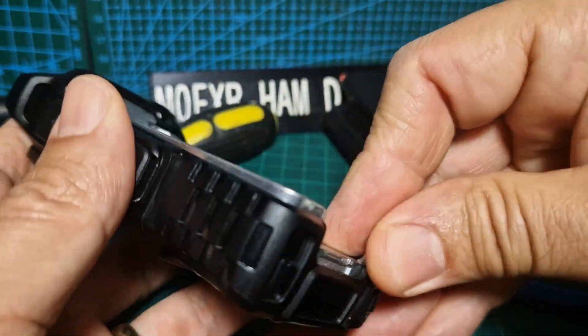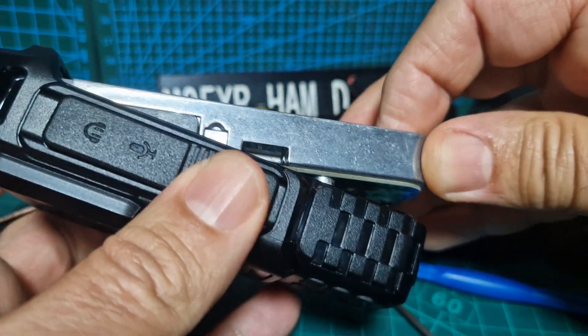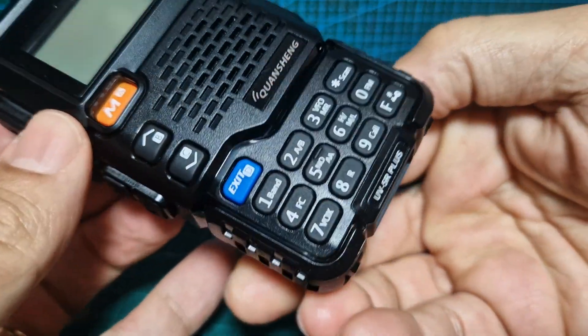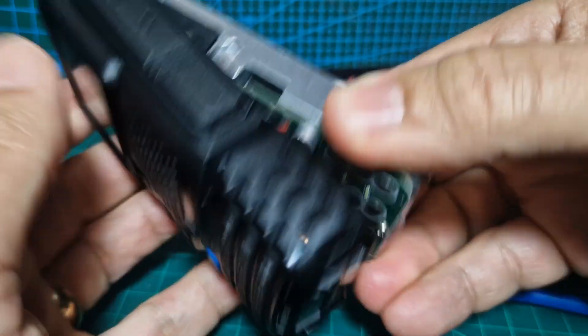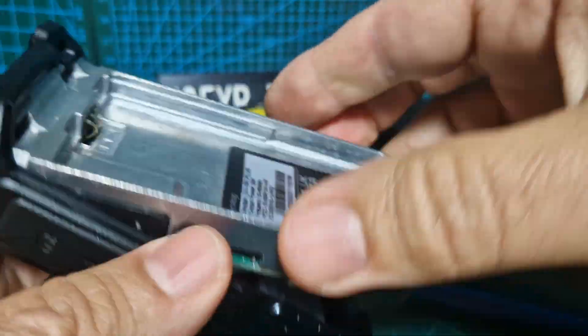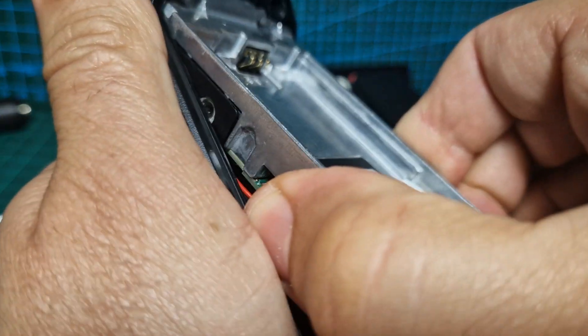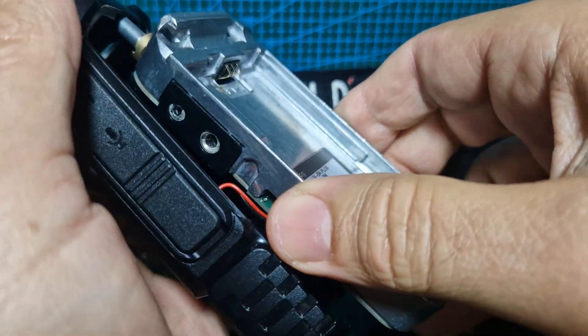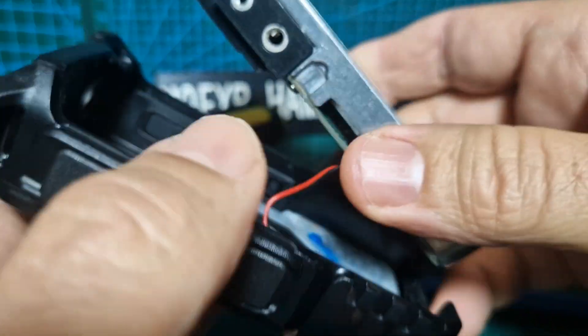We levered here and then we should be able to just pull it open. The keypad is going to stay in place - I'm going to gradually pull this towards me. There you go - it's open, though the yellow button came out.